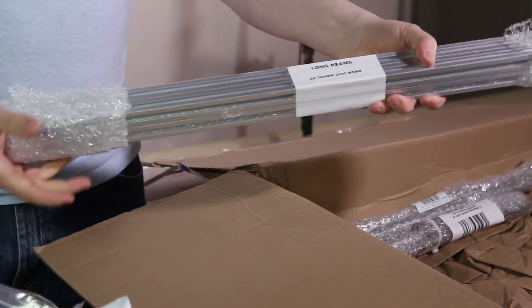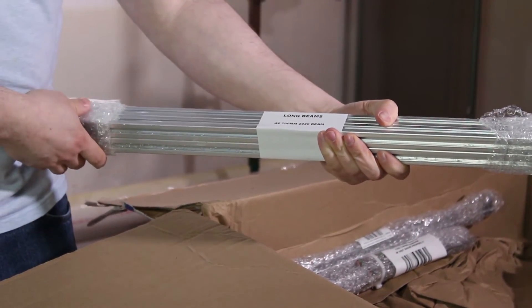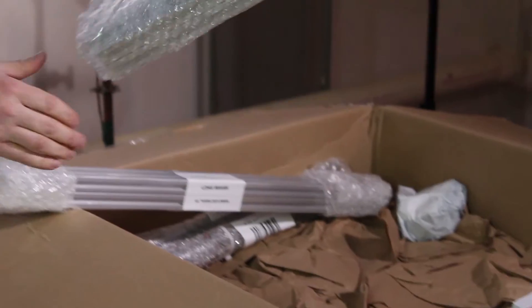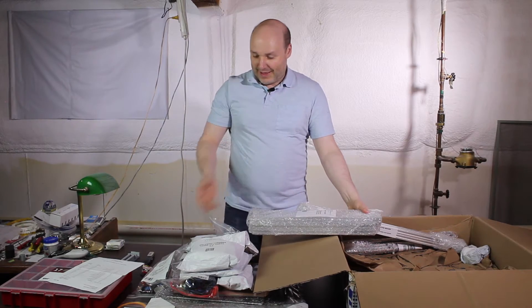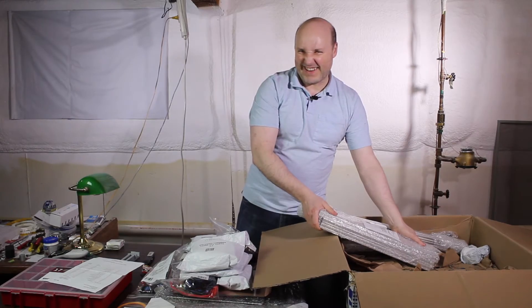I gotta give these guys credit — everything's labeled. This is really, really outstanding. These are the 4x700 millimeter beams. And then these are the short beams. Just by picking up all these pieces and putting them on the table, you realize just exactly how massive this printer's gonna be. I love it.